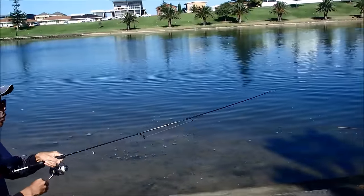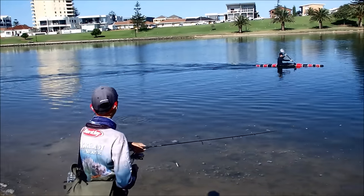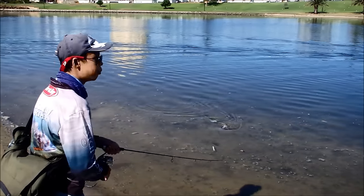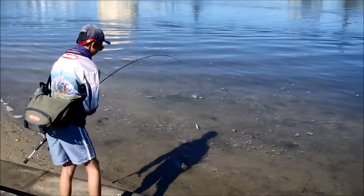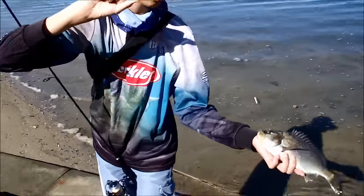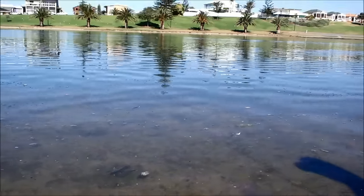I've just hooked up to another nice bream, just casting along the flat. This one's about 25 to 28cm. We were just spotting schools along the flat and this one just smashed it. That's awesome — nice fish. It's not as big as the first one but it's still a great little fish. So today we're just doing a catch and release session. Let's watch this one swim free, straight back out with his mates.